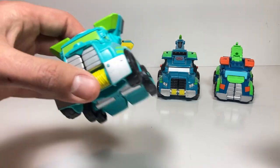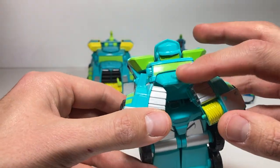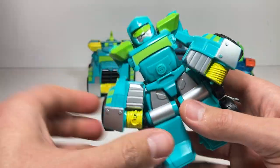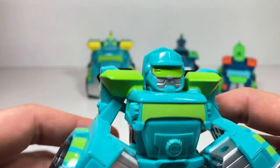First up, we have the flatbed truck Hoist. When you pull his arms to the side, this little piece comes down, which is pretty cool, and he locks into place. Pull his legs apart a little bit, and there's Hoist, that flatbed truck style. It's got a pretty cool head sculpt there.